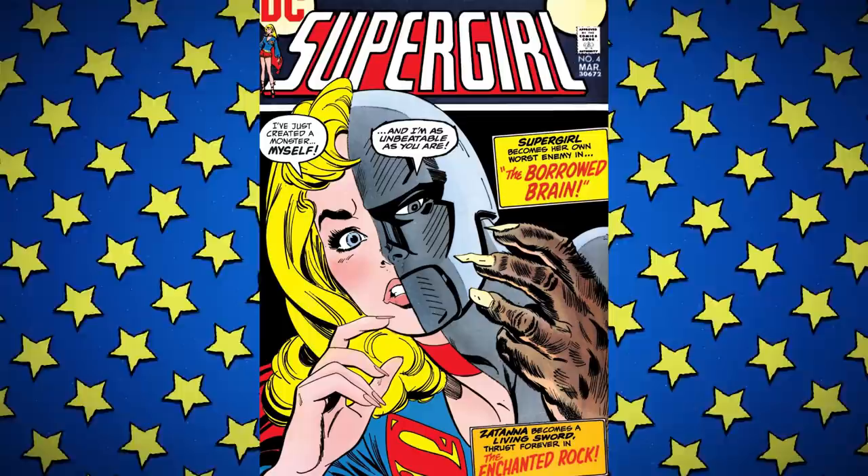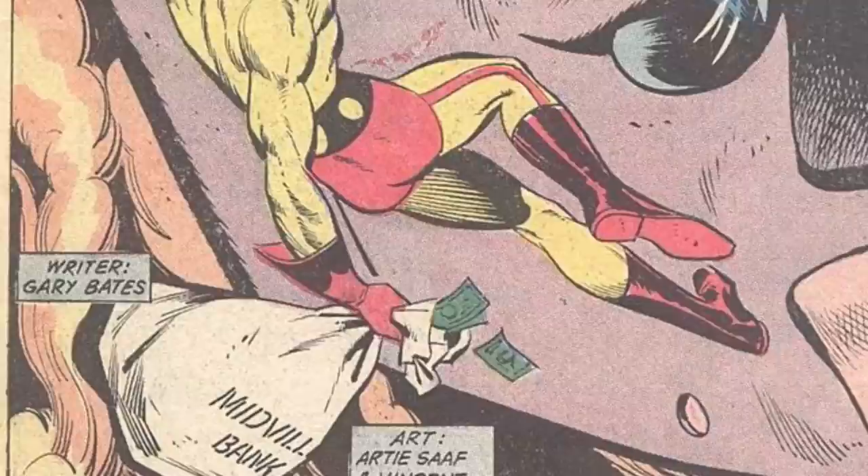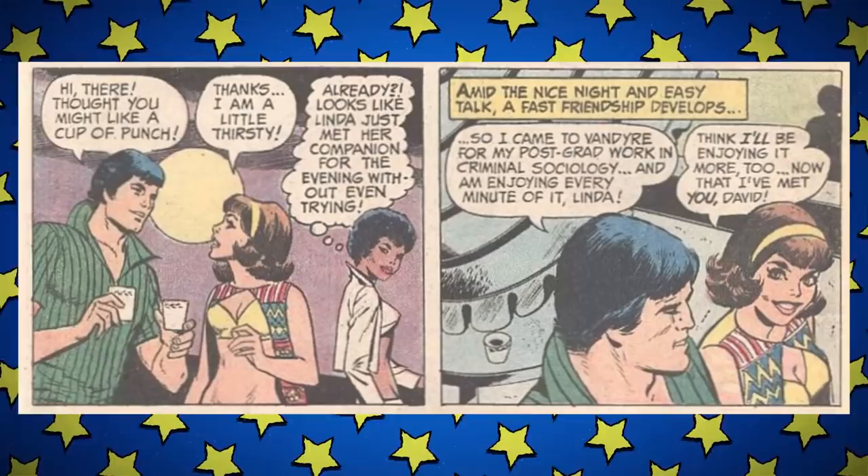Issue four — this cover is just a lie, it's not even close to what happens. 'Supergirl Becomes Her Own Worst Enemy in The Borrowed Brain.' The writer is credited as Gary Bates — that's lies, it's Cary Bates. Why does no one on the series care? We open with Linda at a pool party with Terry and Sabra. Extra points if the new guy is a jerk or evil, bonus round if he's both. This is David — doing postgrad work in criminology, which he should ace because he's the leader of a gang. He's going to college as cover, so no one would suspect a student. He also wants to date Linda for the alibi.